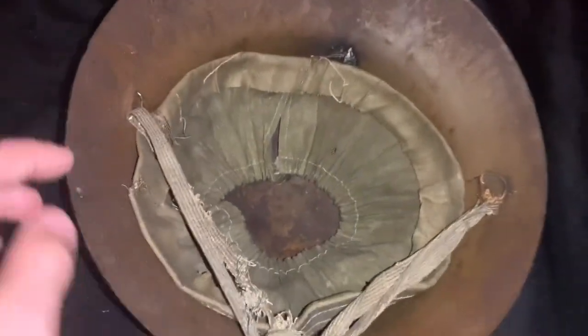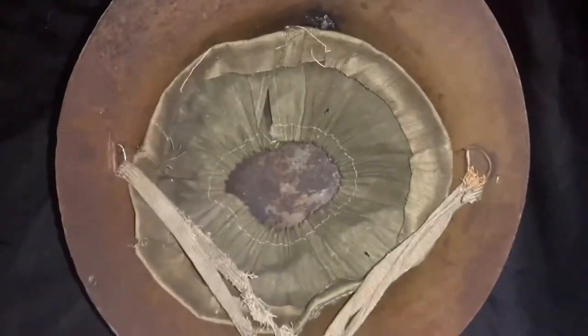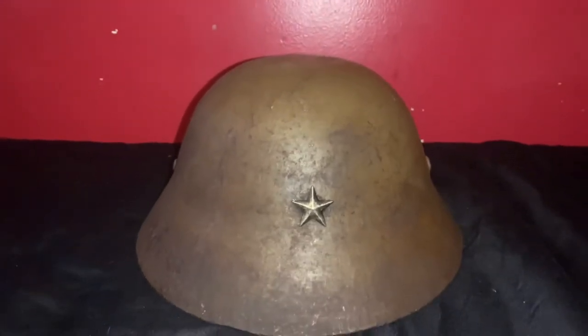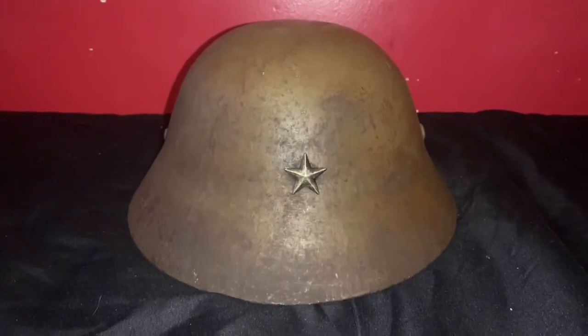The only d-rings that have been replaced are right there. Anyway, we'll flip the helmet back over and talk a little bit more about it. For what I paid for this helmet, it is not a bad helmet nonetheless. It is pretty good for what I paid for it, and it's a little bit more than what I was expecting.